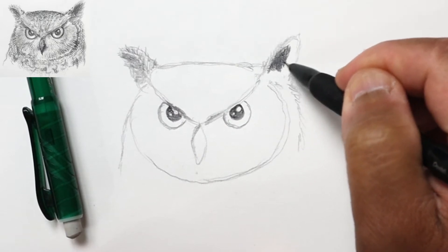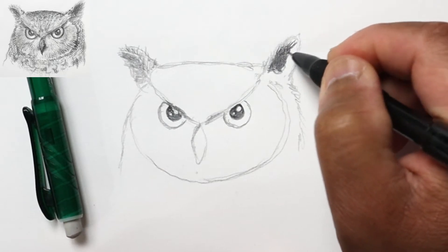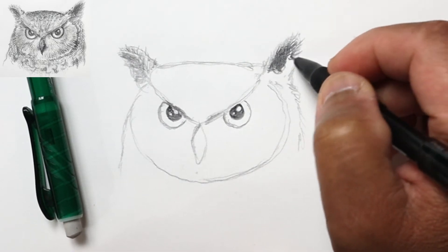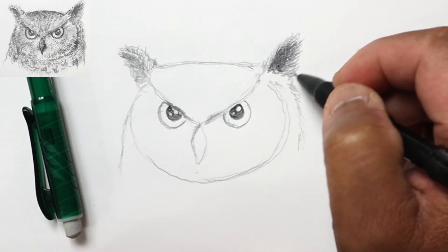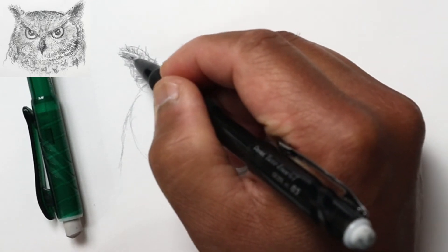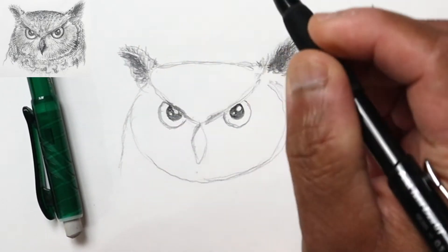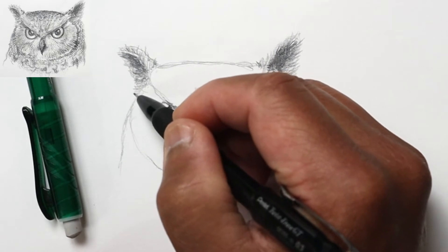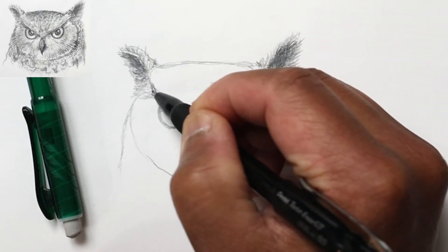I'll switch over often to my softer 4B pencil — like right here for the inside — and just roughly shade this in, then go back to short lines to indicate texture. The use of these short lines is not just to indicate tone but also to indicate texture, and the direction of the line will indicate the form of the shape when it's rounded, as well as show the direction that the feathers lay.